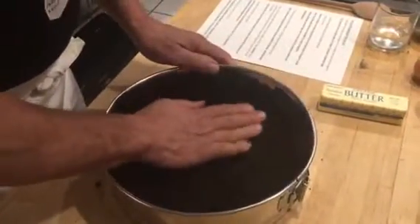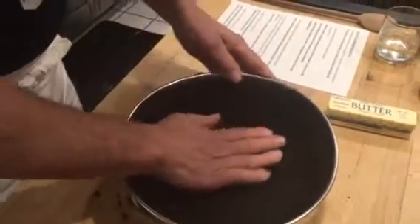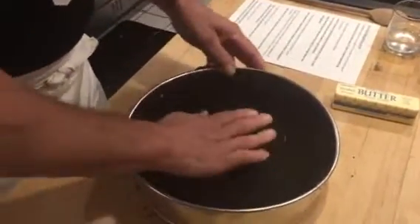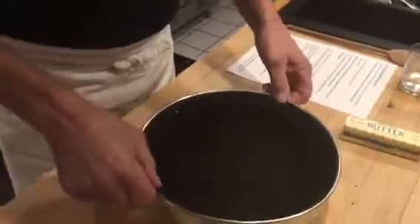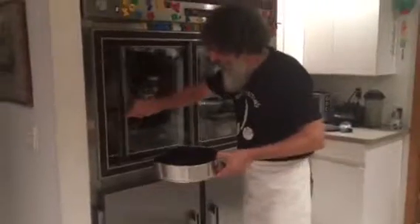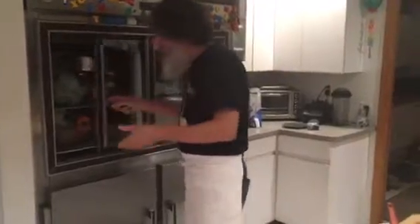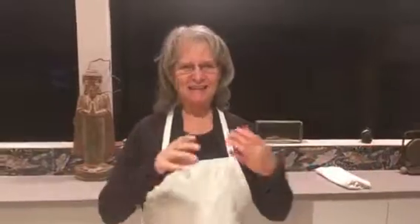Just pat it in there — there we go, and that's how it should look. Then take the pan and put it into the refrigerator. The butter will harden it up and make it a nice solid crust. So that's the first part of the process. That ends our first installment of the cooking class — there are two, possibly three more installments. It'll be delicious when it's done!